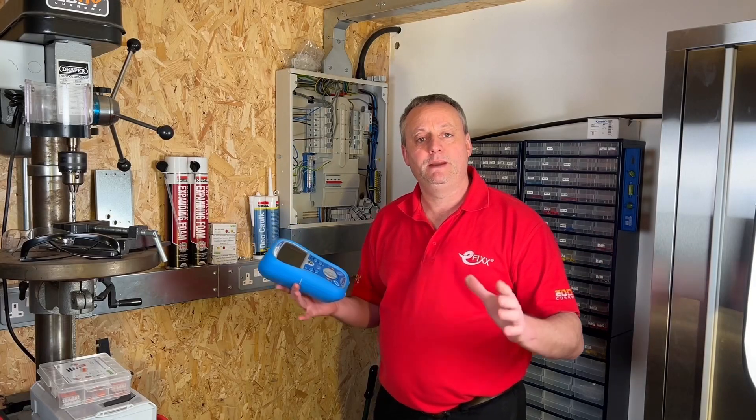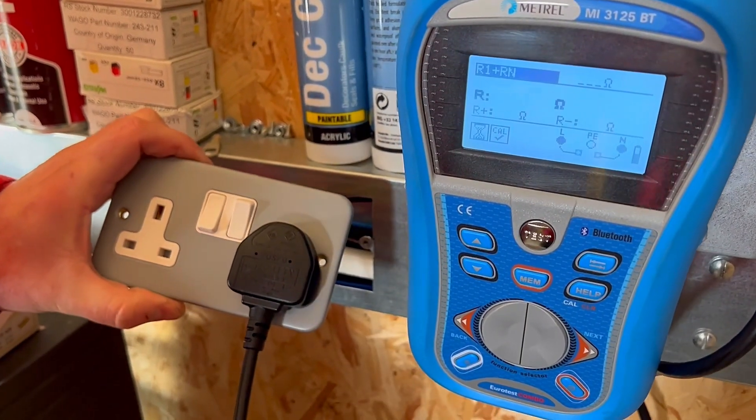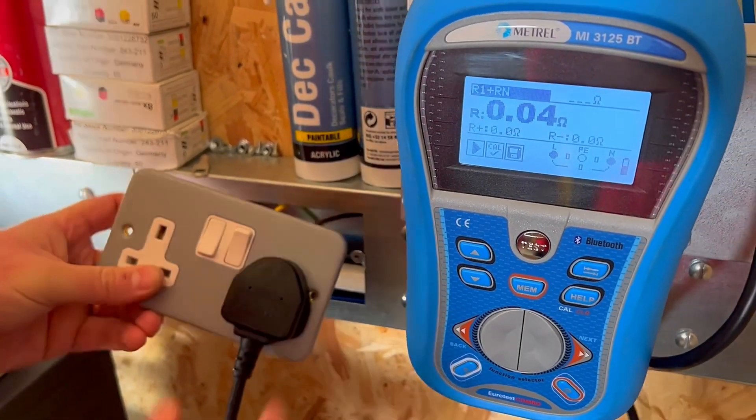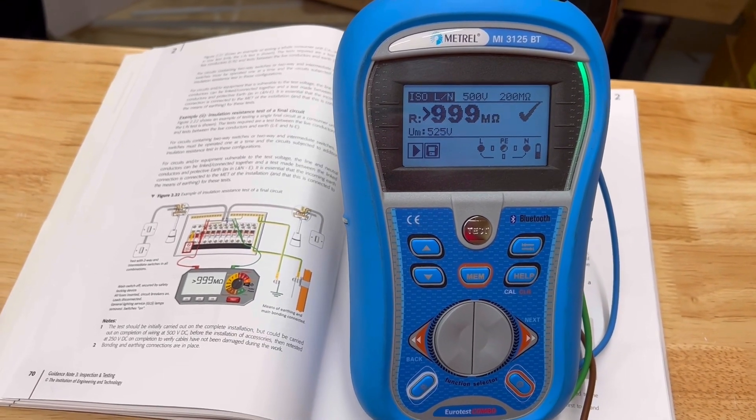This video carries on from the continuity, CPC and polarity test that we carried out on our radial socket circuit here at LineSlide Studios. Once again we're going to use our Matrell MI3125BT multifunction tester in order to carry out this insulation resistance test.